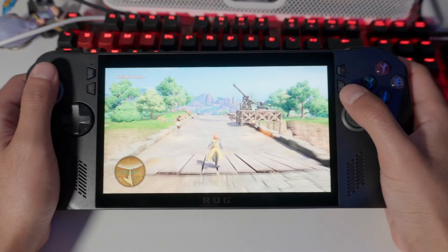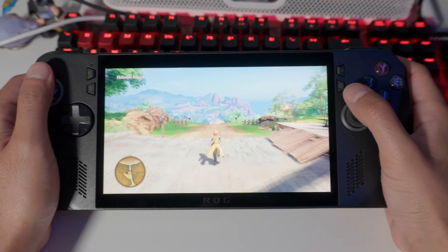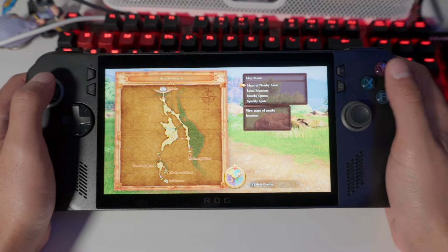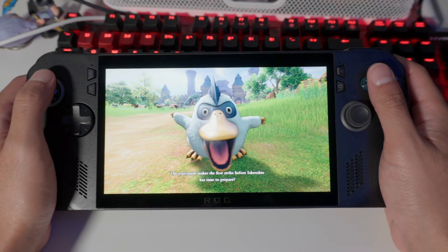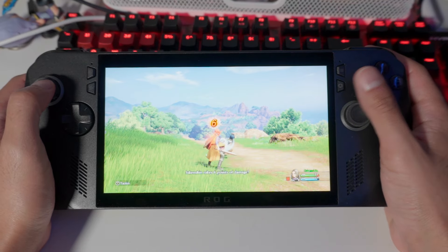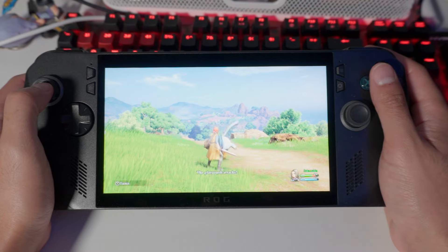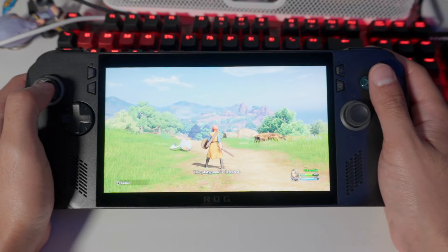I also tested Dragon Quest 11, and I'm getting great performance at high frame rates using both frame generation and RSR, all at 1080p, with battery life still going very strong. I'm really impressed with the upgrades the ROG Ally X brings, and it might well be worth it for most people.